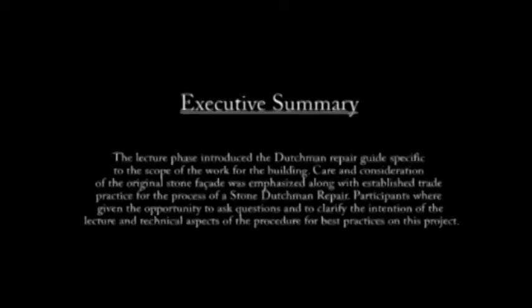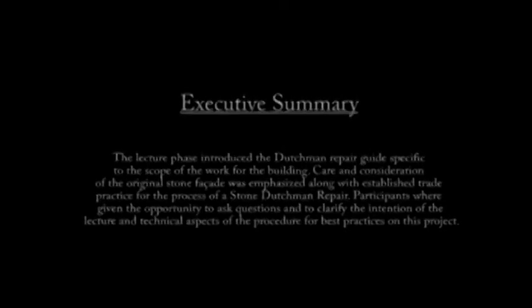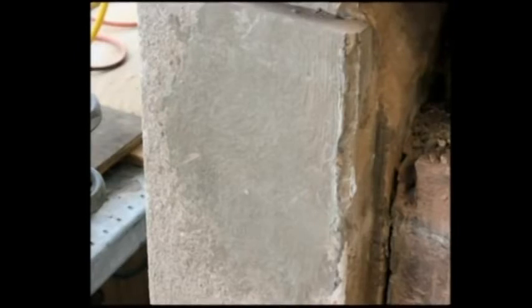Participants were given the opportunity to ask questions to clarify the intention of the lecture and the technical aspects of the procedures for the best practices on this project. The participants were then released to the scaffolding to start the hands-on work with the tools and become familiar with the Stone Dutchman Repair techniques discussed in the lecture.